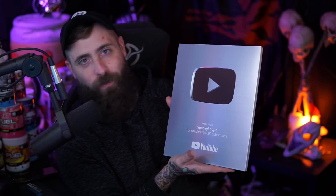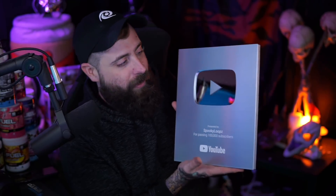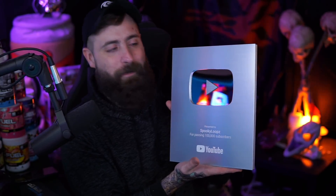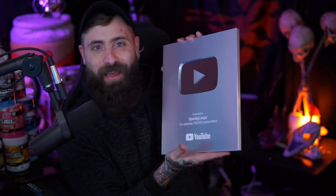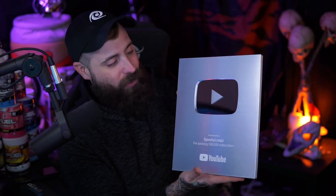I never knew where the channel would go when I first created Spooky Loops on YouTube. I just started streaming on Twitch prior, and then I was like, I always wanted to do something more. It was definitely a slow process at the beginning, but we did it. How cool is that? We did it — thanks to you guys. Thank you so much for everything.